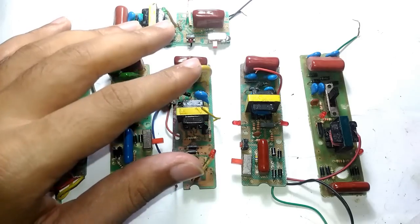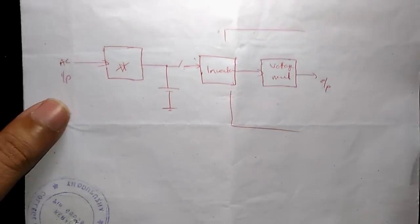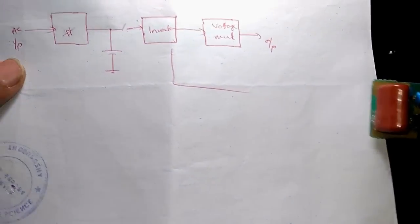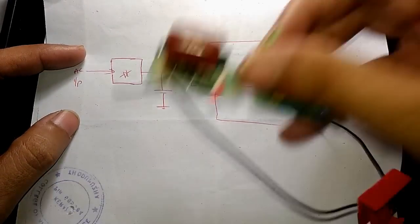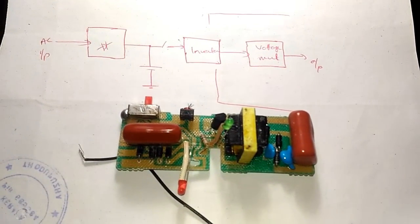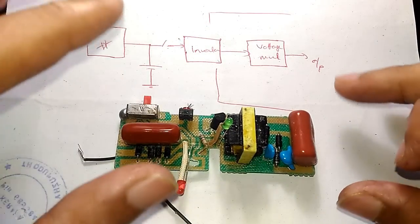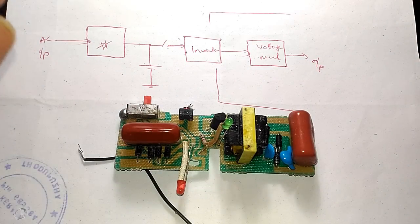Let's begin by using a block diagram of how this thing works. I'll try to make this video as short as possible and as informative as possible. Since I service a lot of mosquito bats I came across a lot of circuit boards, and there are two types of boards. In fact 90% of the boards I came across have this configuration — the other type simply does not use a rechargeable battery.